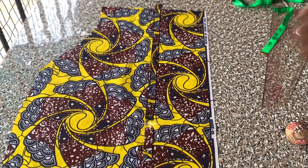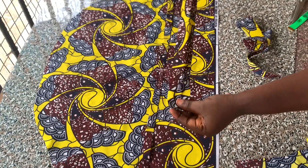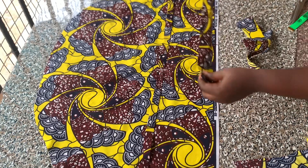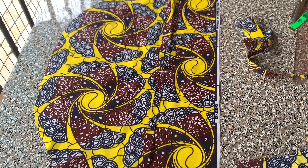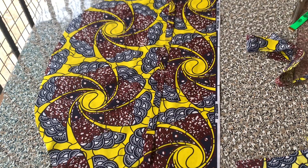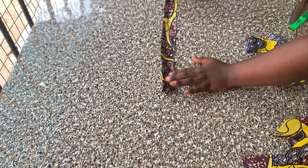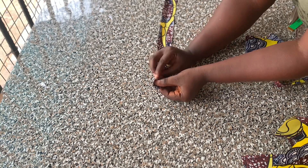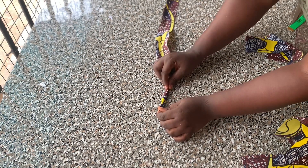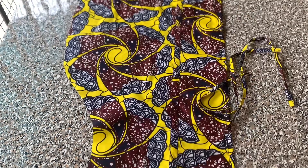Next I cut another long strip of fabric — this one is about five inches longer than the casing — which will serve as the rope to pass through the casing. The width is also 1.5 inches. I folded it in by half an inch twice, then folded it again and ran a top stitch along it. This is what I have after completing that.